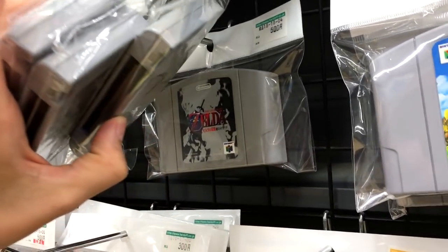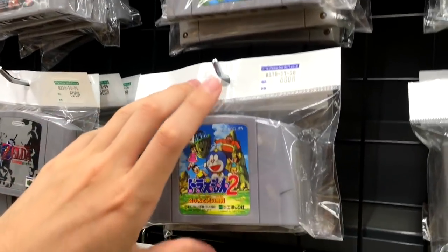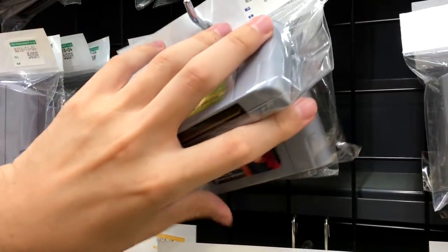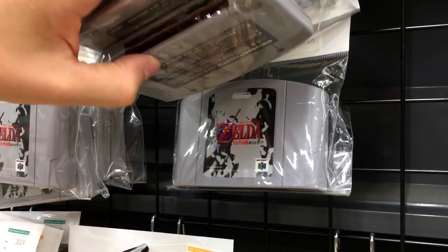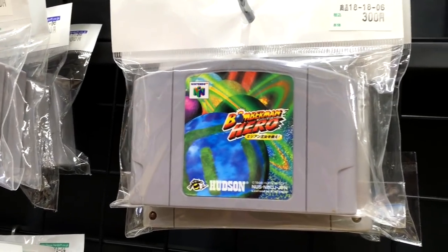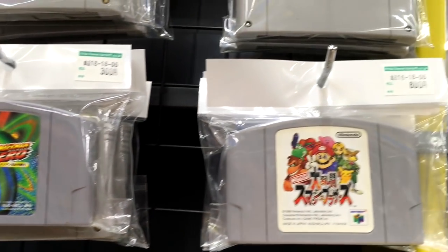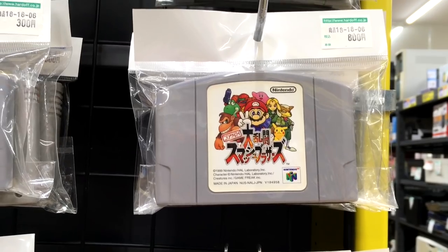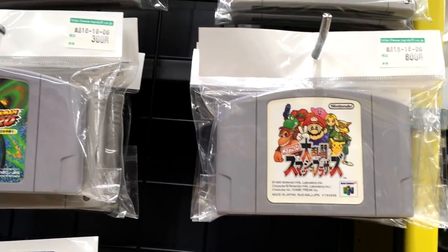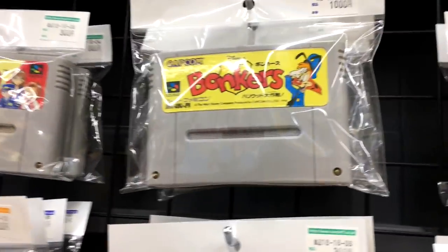That was when I could afford about one game every few months if I was lucky. These N64 games are only about three bucks apiece. Like Bomberman Hero — isn't that like a sixty dollar game in America? It's the second Bomberman, I think. Smash Brothers for eight dollars — that's crazy, that's insane.